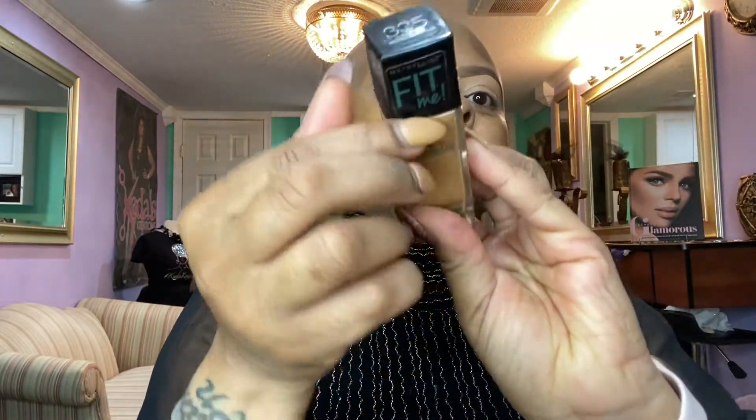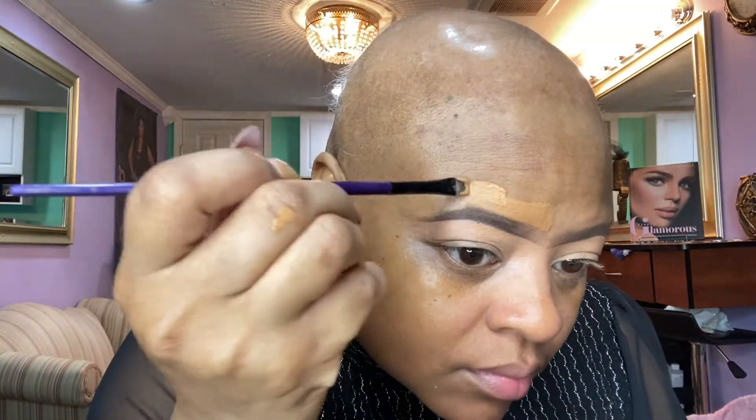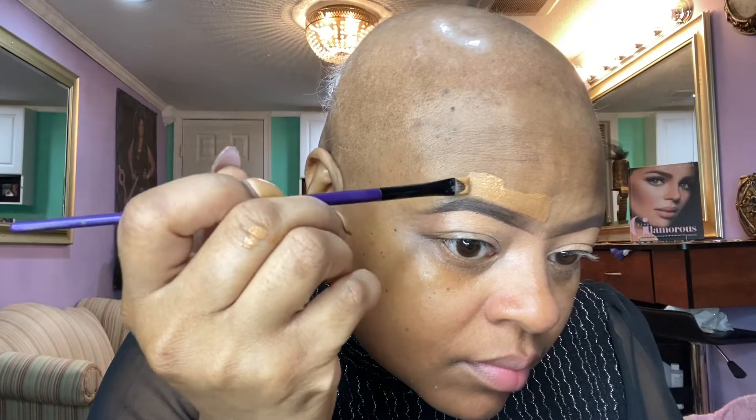I'm going to blend that in after I get the right shape. I'm taking my fluffy brush and going in with my Maybelline Fit Me in shade 335. This is when I go over top of my eyebrows so you get the halo effect — I'm carving my eyebrows out on top with foundation. When you apply your foundation it gives you a seamless look, so you don't have a light halo over top of your eyebrows. You really want the halo basically underneath as a highlighter.